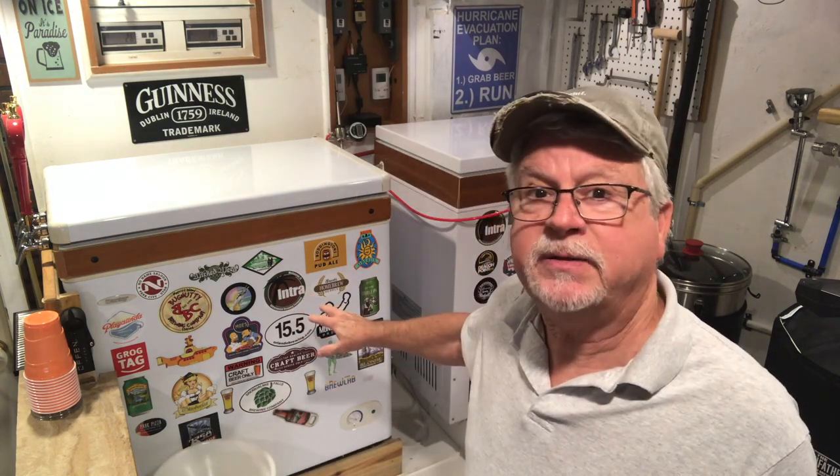I started looking around for scales based on two criteria. The first criteria is that the base has to be separate from the control panel, because the base goes inside the kegerator and the control panel's on the outside. The second criteria is called PCS — Portion Control Scale — which is usually used for a shipping or postal application. It takes the weight of a group of items and calculates the number of items in subsequent boxes based on their weight.